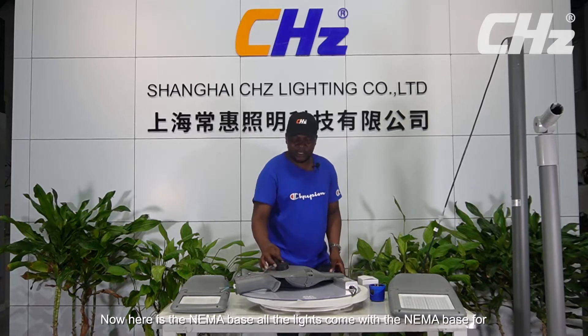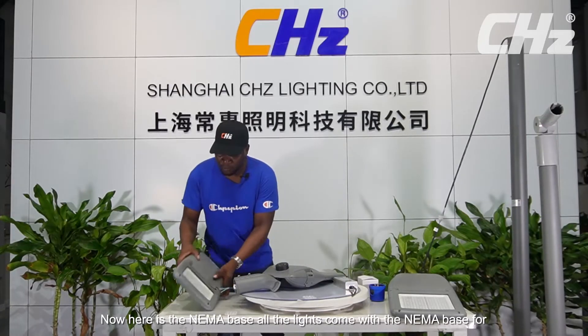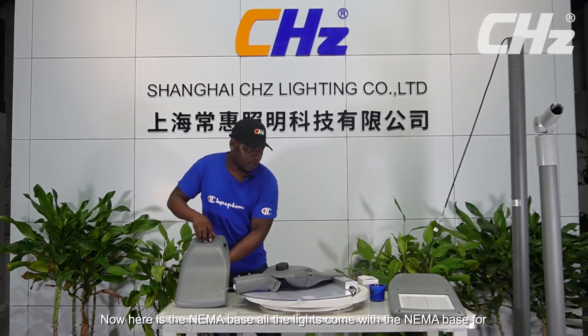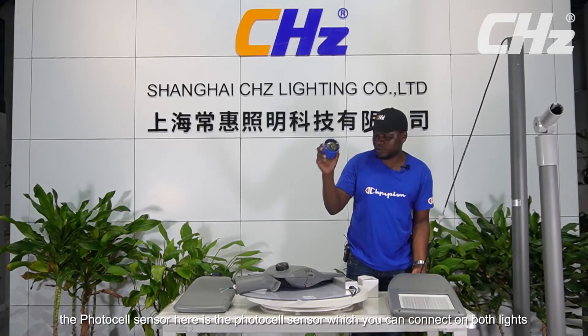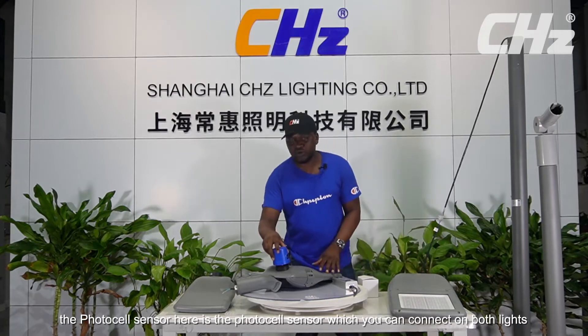Here is the NEMA base. All the lights come with a NEMA base for the photocell sensor. Here is the photocell sensor, which you can connect on both lights.